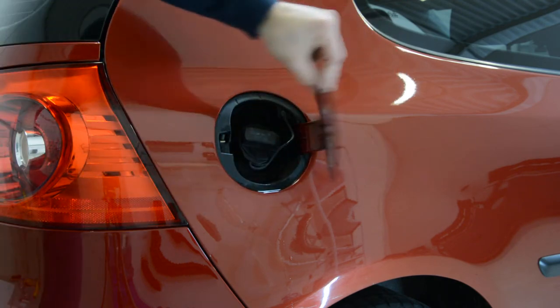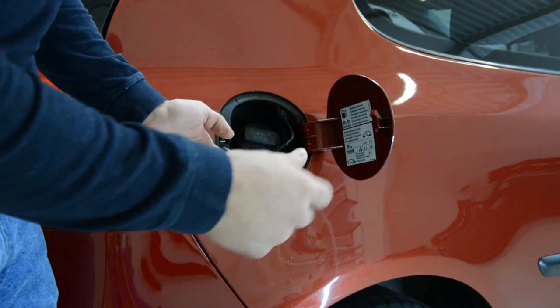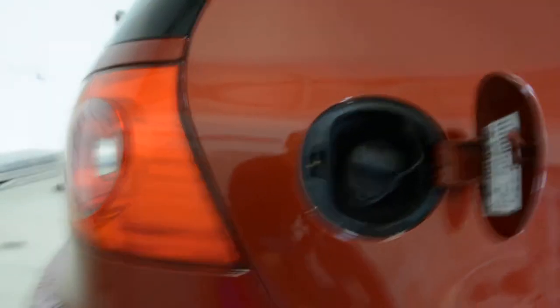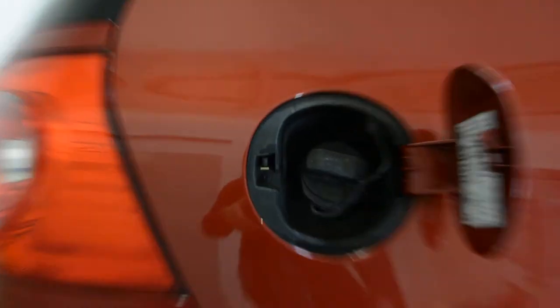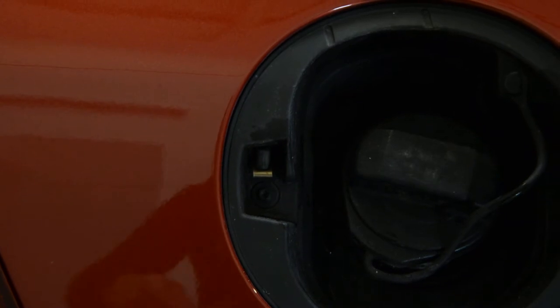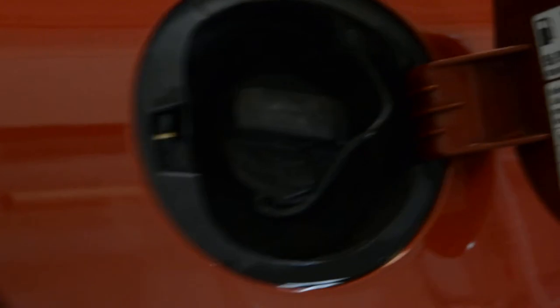In order to remove this, you have just one screw here — a Torx. You can see there, it's a Torx. It's a T20 Torx.